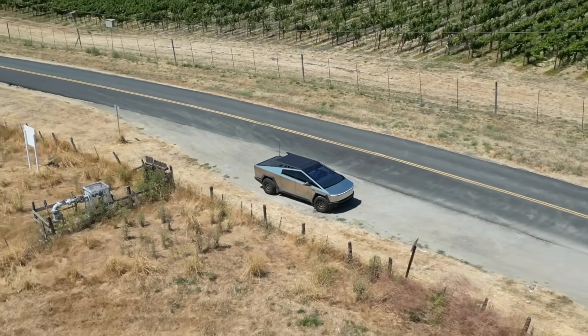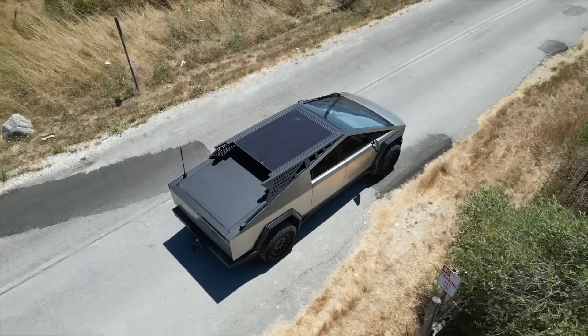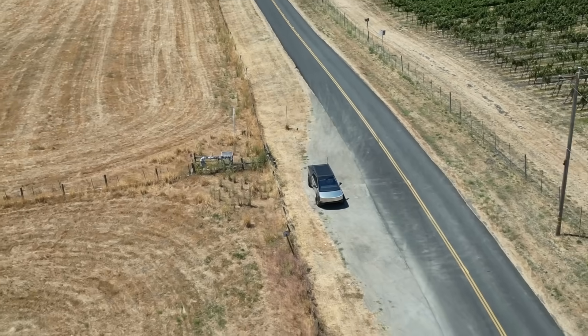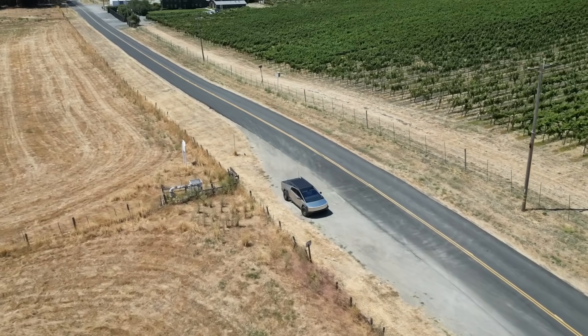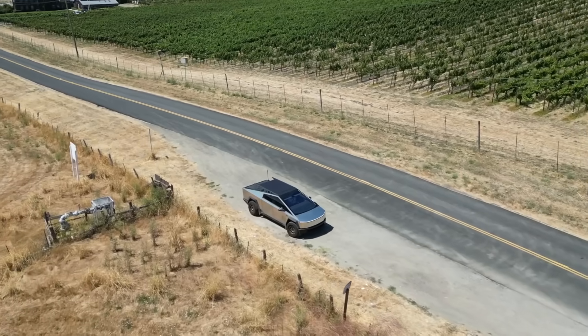In this video we're going to be talking about putting solar on your Cybertruck. This project is a 1.0 so there's going to be future iterations. The system is 100% functional but needs to be expanded. I'll go through the parts, the lists, and the procedure on how to make this.